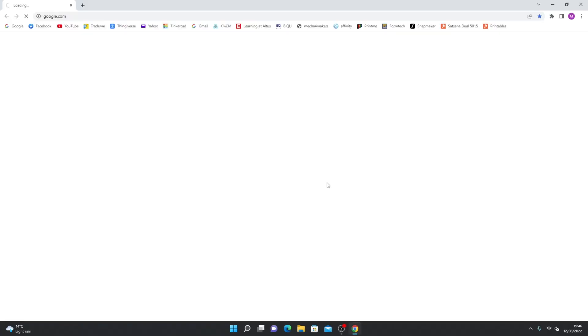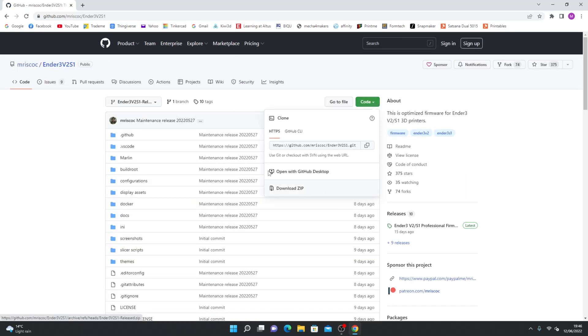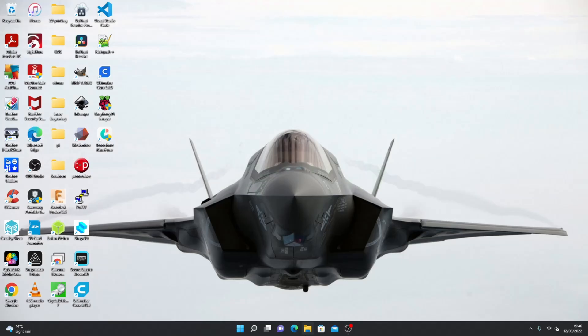Go to Miguel Castillo's GitHub page. We need these two files — click and download them. I've already done it, so do the same on the special configuration and extract them.